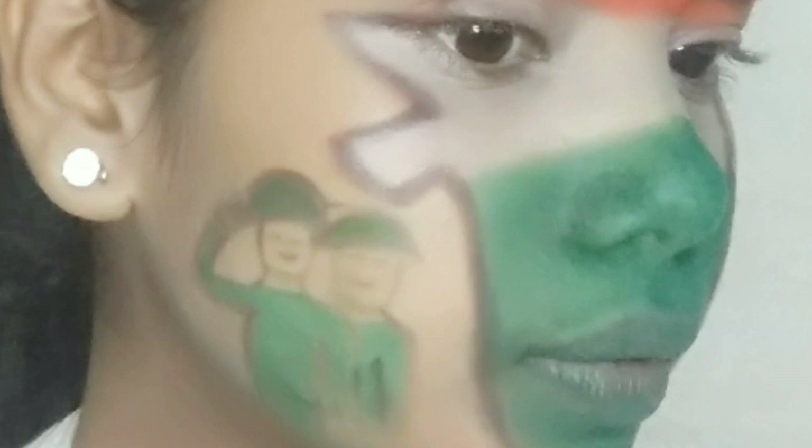Puri tarah different makeup look — ab dekhe saakta. Maine apne face pe tiranga kiya hua hai with India map. I really hope ki aapko pasand aega. So agar aapko pasand aati hai, then this video ko like, comment, share zaroor kar jana. So without any further, let's get started!